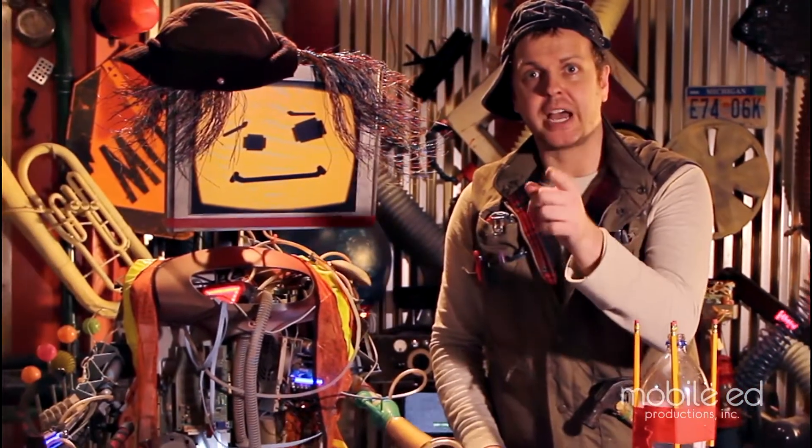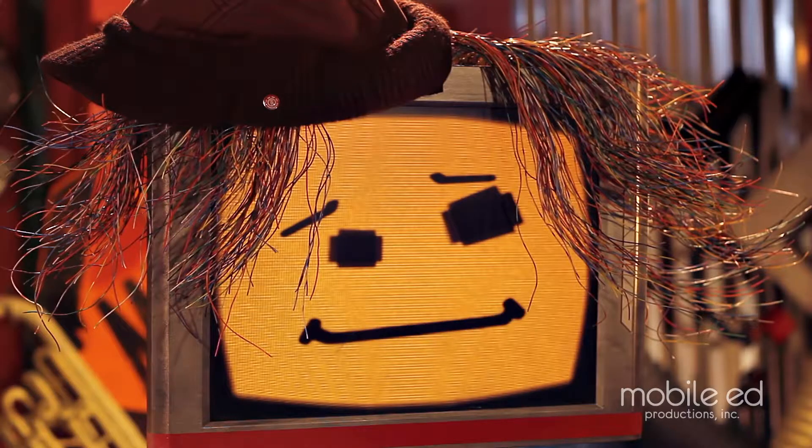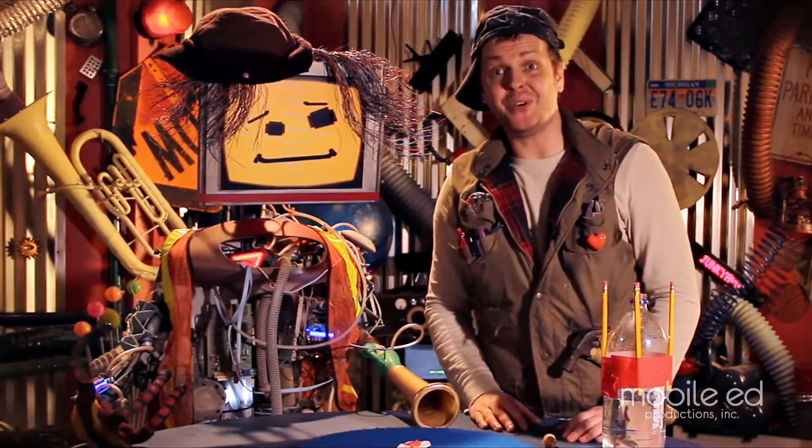Always do this experiment outside, never inside. Me and Junkbot, we dwell in the amazing junkyard of wonderful stuff, so we can conduct experiments anywhere.